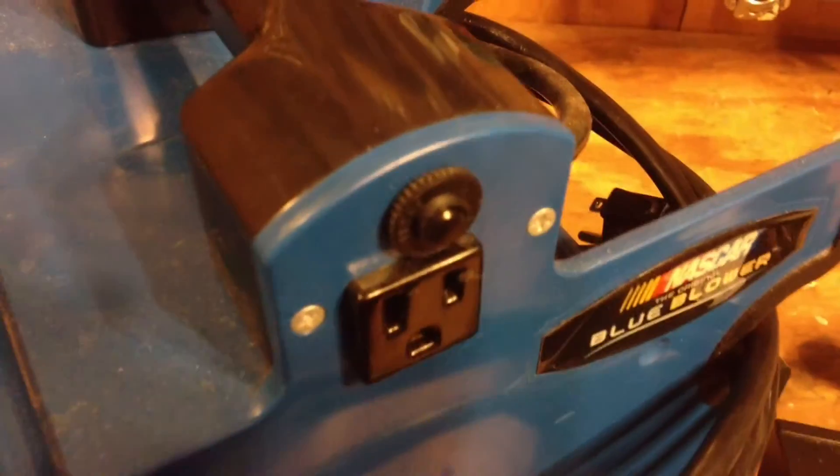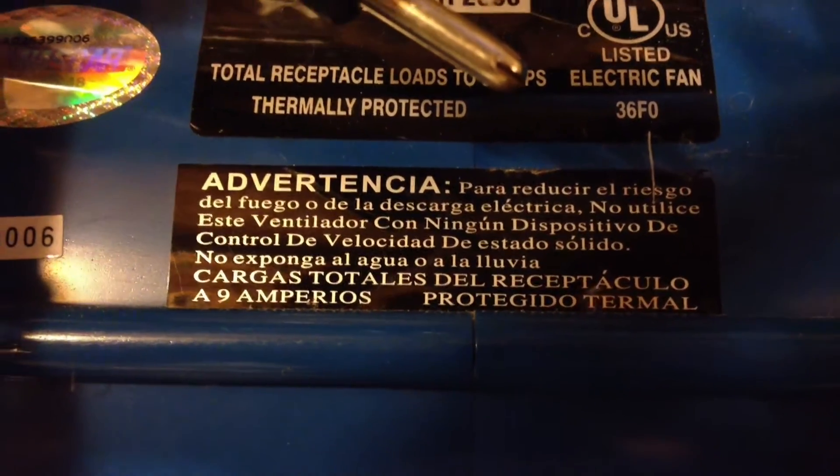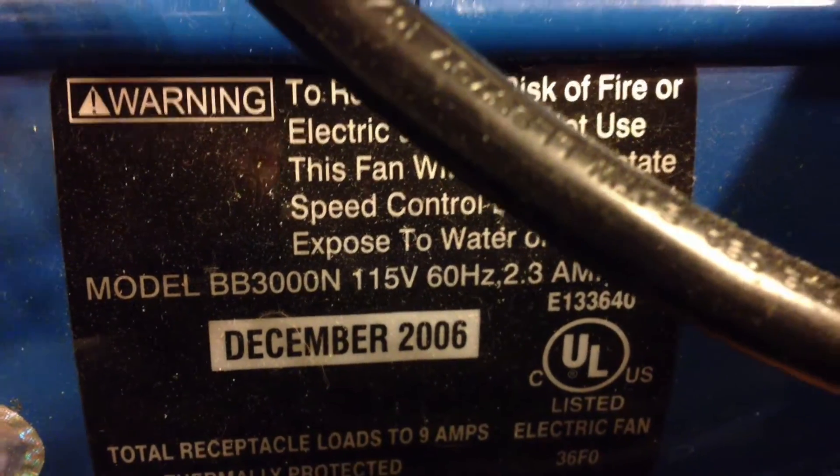I've had on numerous occasions the output circuit breaker give out after a reasonable amount of time operating the heater. The receptacles, as indicated — unfortunately only in Spanish — note that the total of the receptacles cannot be more than 9 amps, and it's thermally protected. Combined with the fan motor being 2.3 amps, that puts a total of 11.3 amps going through this cord.